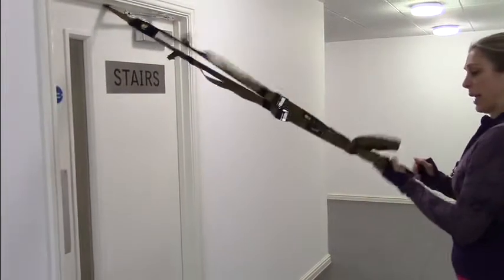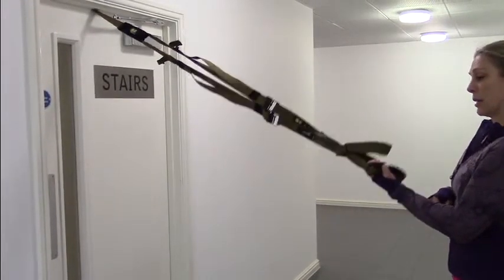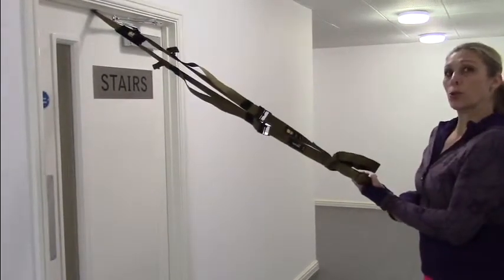Now you always want to use the handle that's farthest away from your anchor, from your door or your set up position, and that's the one you'll hold to do your exercises.